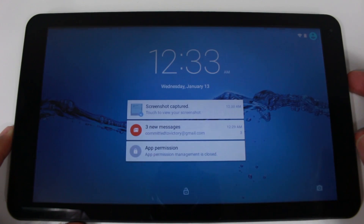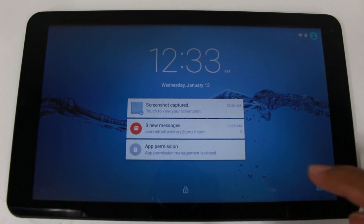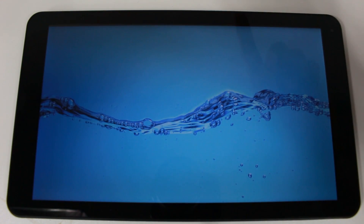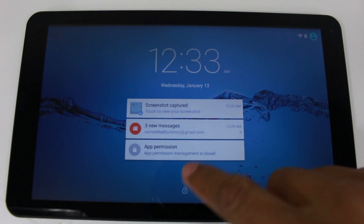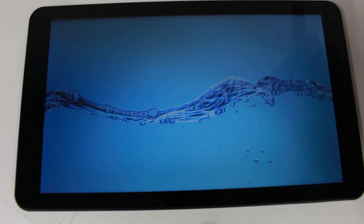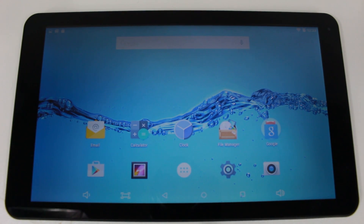Now let's go ahead and turn the tablet on — we're going to tap that power button. Just put your finger on the lock and drag it up, just like that, and you open the tablet. Put your finger on the lock, keep it on the screen, and just drag up. That's it. That's how you unlock it and get to the main screen.